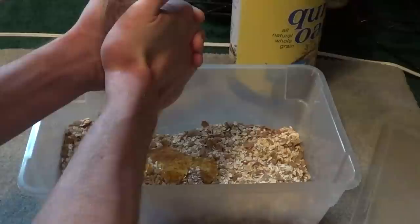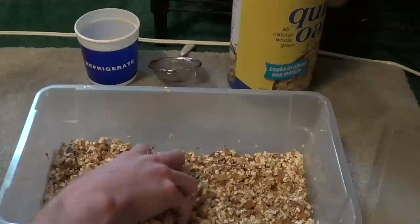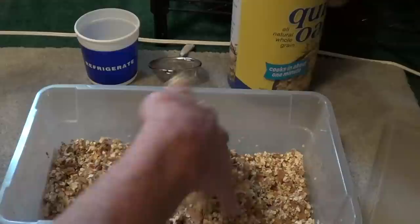Then you mix it around — I'll come back after I've done that because this is a sticky mess. This is what you want: you want it to clump up like this, nice and clumpy.